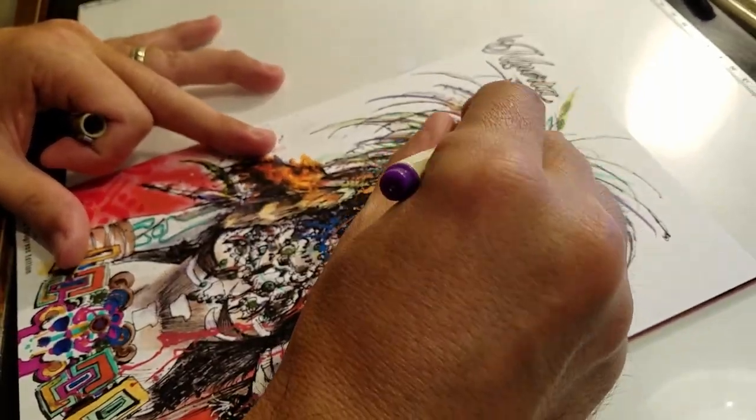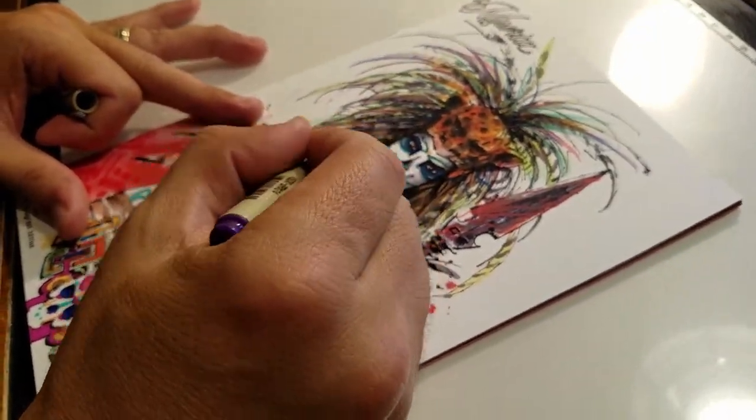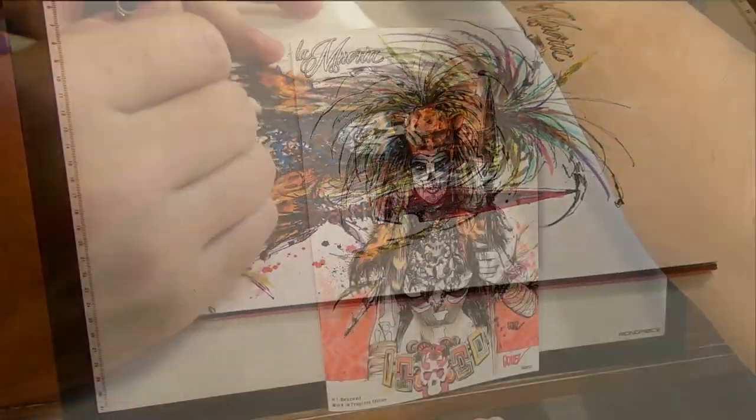Hi, I'm Joel Gomez, Series Artist of La Muerta, published by Coffin Comics. Today I'd like to share with you how I go about using the Sakura Pigma Brush Pen as well as the Sakura Pen Touch Permanent Marker.